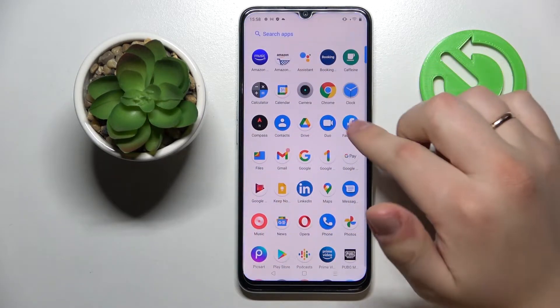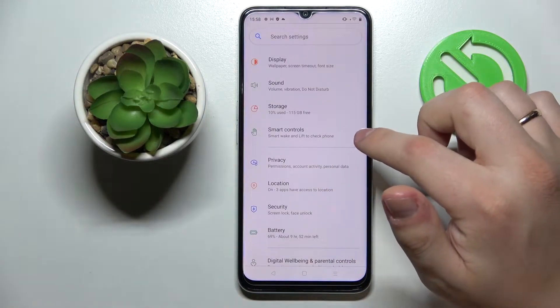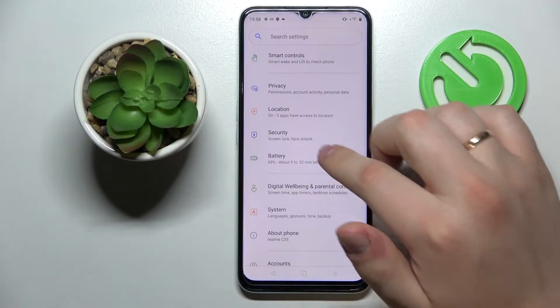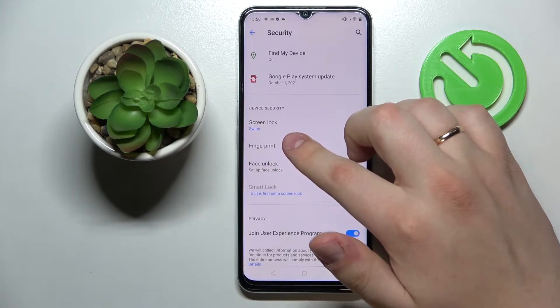The first tip is that you can set biometrics like fingerprints or your face as the unlock method on this device. To turn this feature on, open up Settings and look for the Security category. There you'll see that the Device Security section has both fingerprint and face unlock.